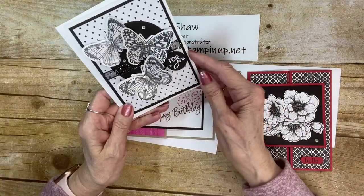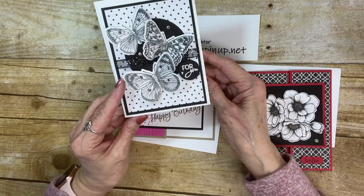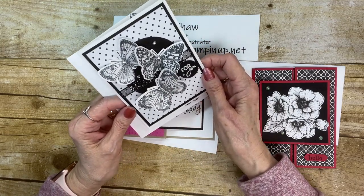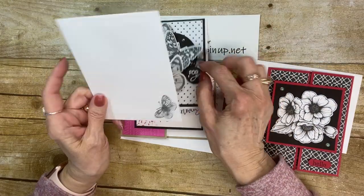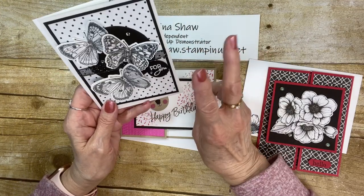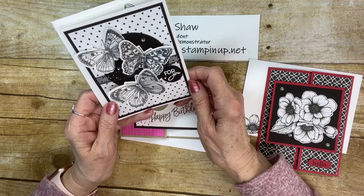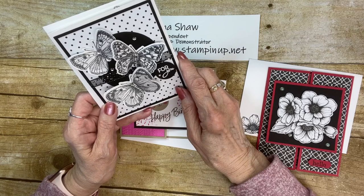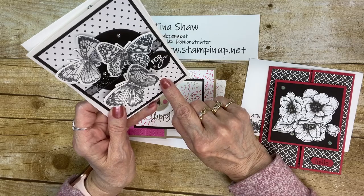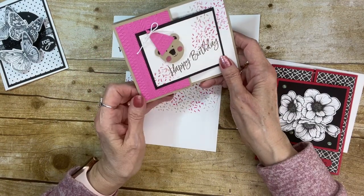The first one is the Butterfly Brilliance Bundle. Here's the inside. I've stamped and cut out three of the butterflies with the big die. I did stamp some of the little individual butterflies because I bought two stamp sets — I could cut one apart and leave one all together, because it stamps and cuts six at one time, which is pretty cool. This is our first card using the Designer Series Paper True Love.